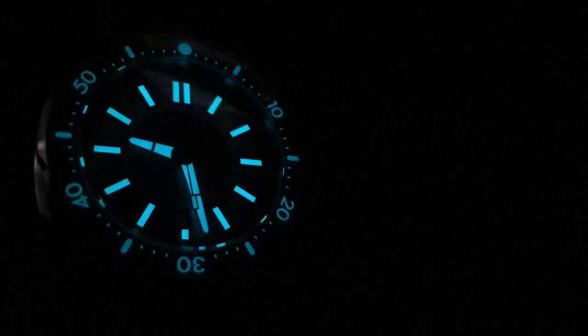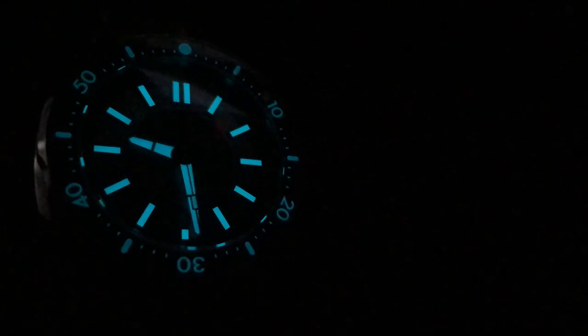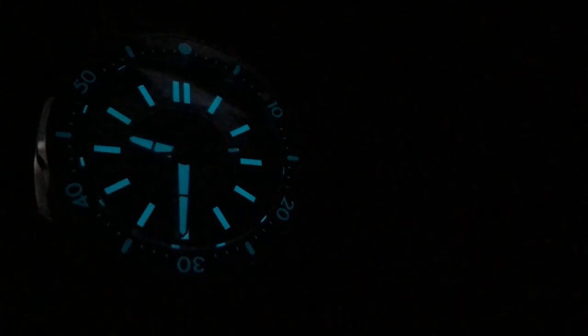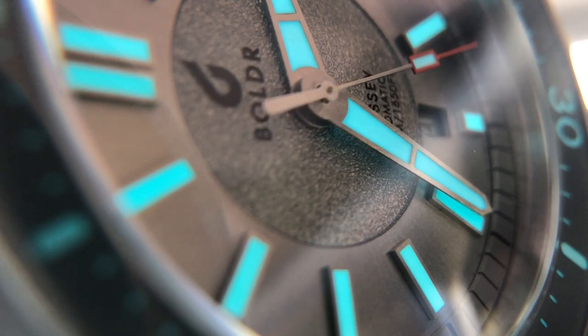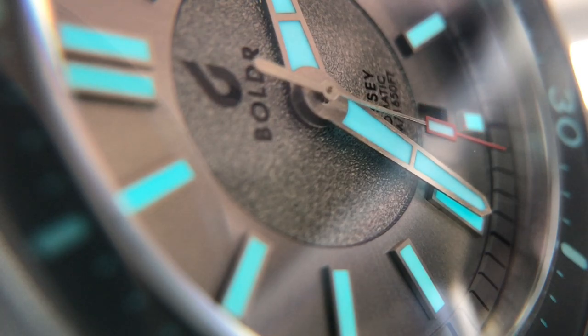Luminescence time. Look at this thing — it's super bright. You're going to see it start to fade here because this is a time-lapse video. But I'm recording this voiceover the day after I unboxed it. Eight hours later in the morning after waking up and looking at the watch, completely legible still. Super great lume on this thing. Here's that same environment without the time-lapse — you can see how bright it is. The sapphire bezel insert is a little bit more dim, but at the end of the night, 8 hours later, I could still read the bezel insert as well.